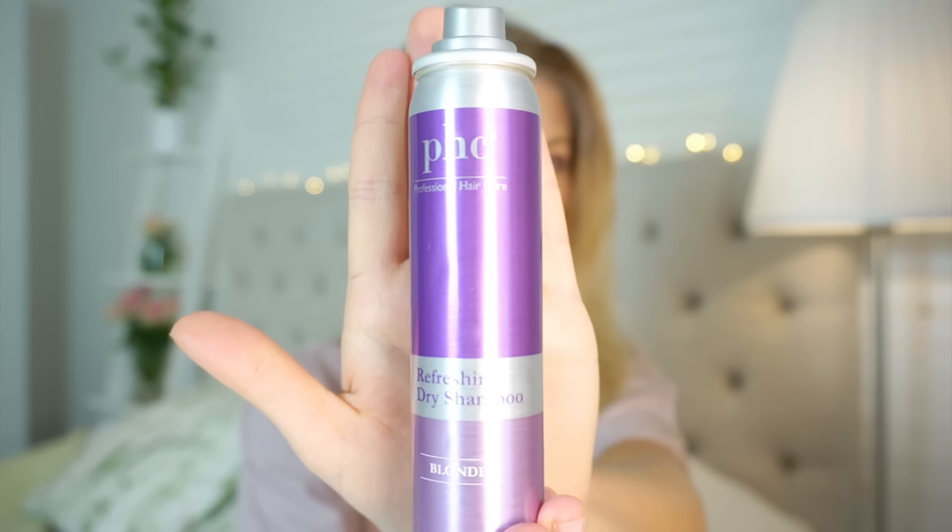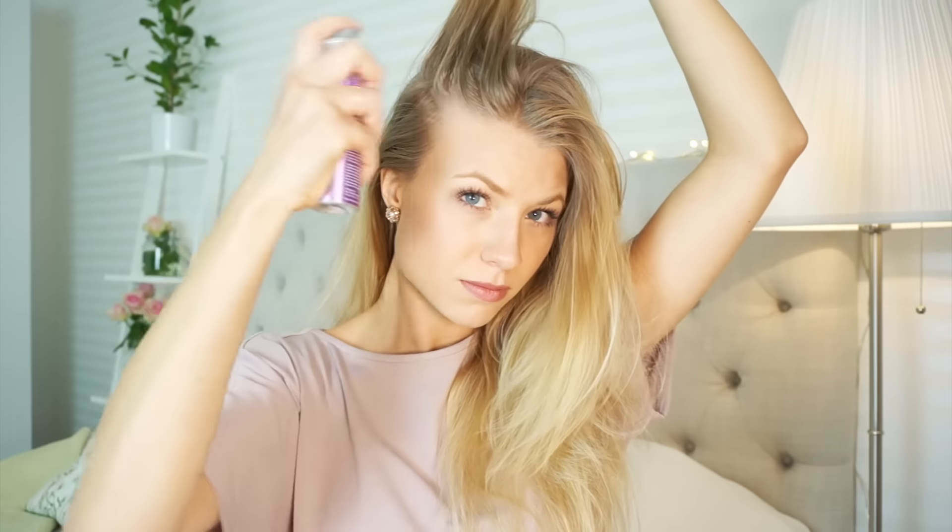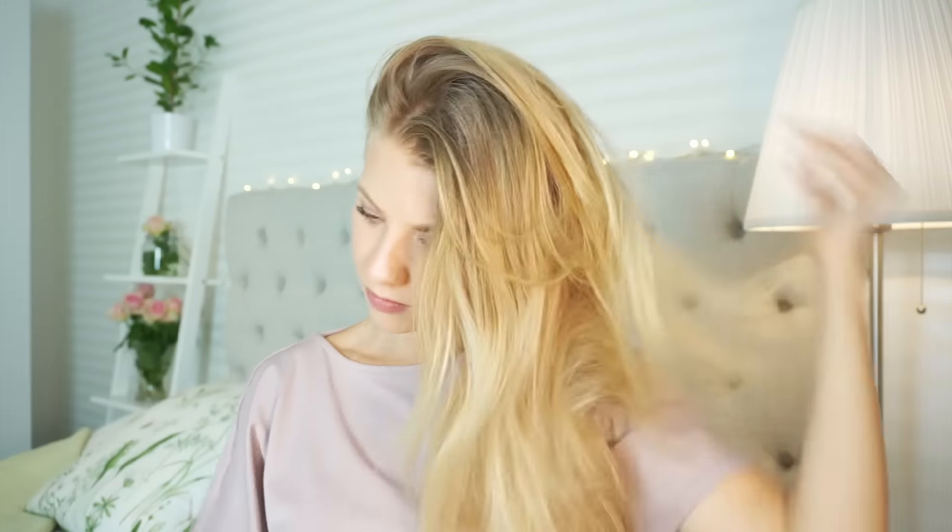First of all I'm going to release my messy bun — I know my hair does not look good at the moment. I'll brush through my hair, and since I haven't washed it for a few days I'm going to use a refreshing dry shampoo from the brand Professional Hair Care, PHC. This one is for blonde hair and it's my favorite because it doesn't make my hair look gray or dusty. I'll spray it all over and massage it into the roots, then brush through — and as you can see I've got a lot of volume from the dry shampoo.